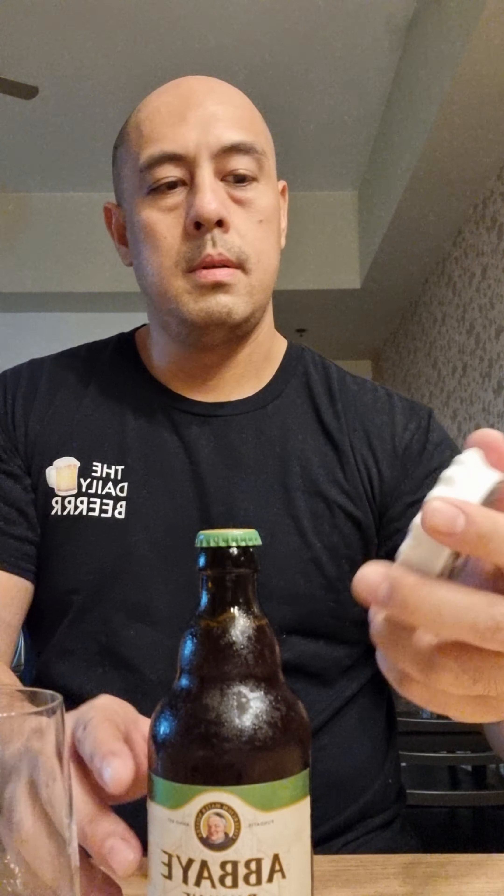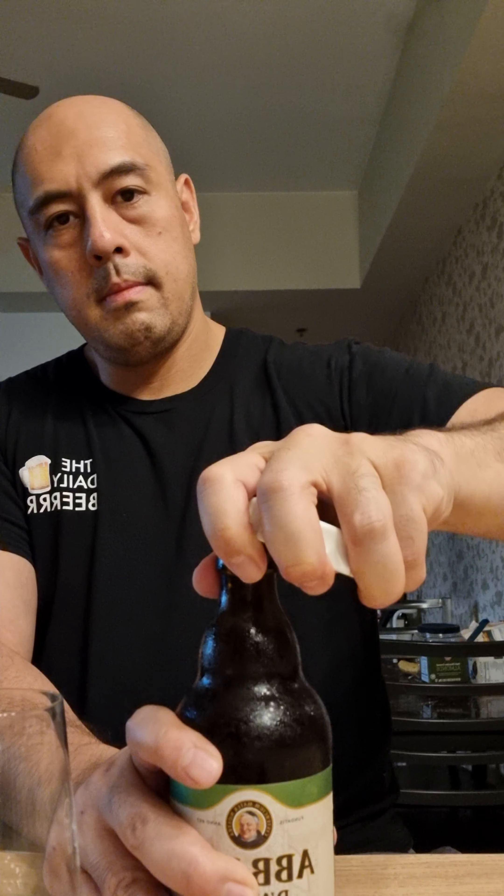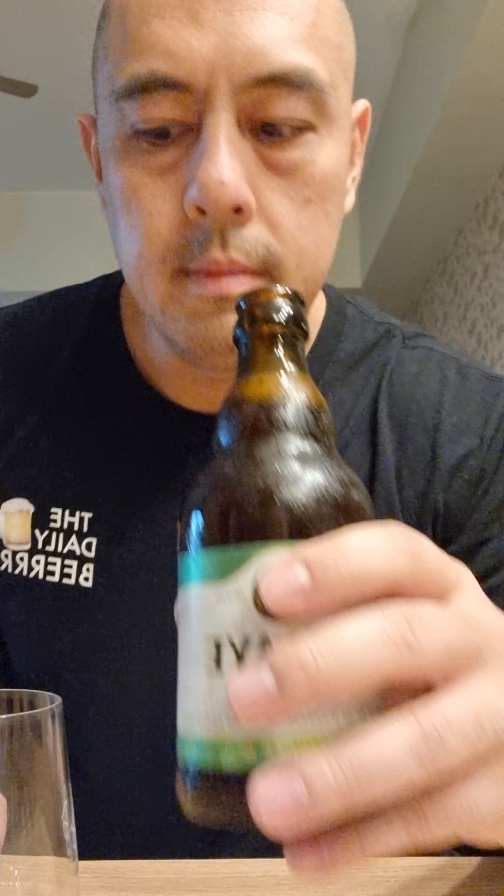I'm going to show you my new bottle opener from Davao. I just love these Belgian beers because the taste is so unique. It's really different from the beers that we're accustomed to.